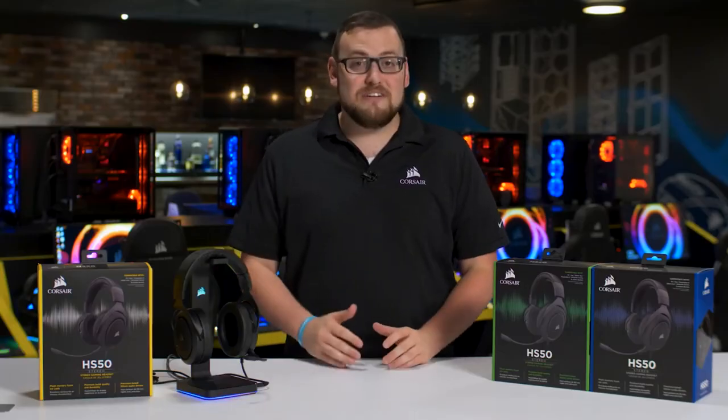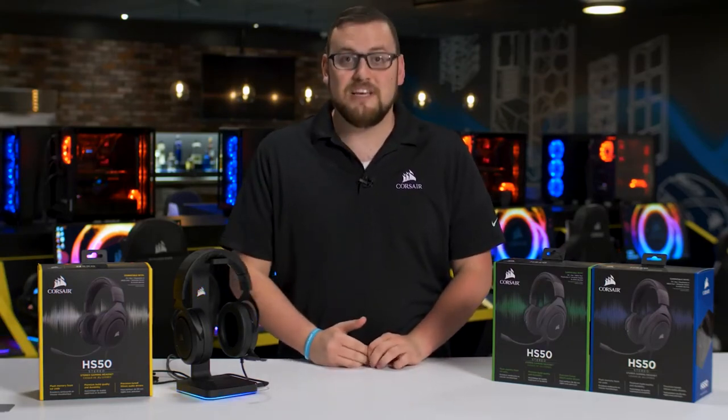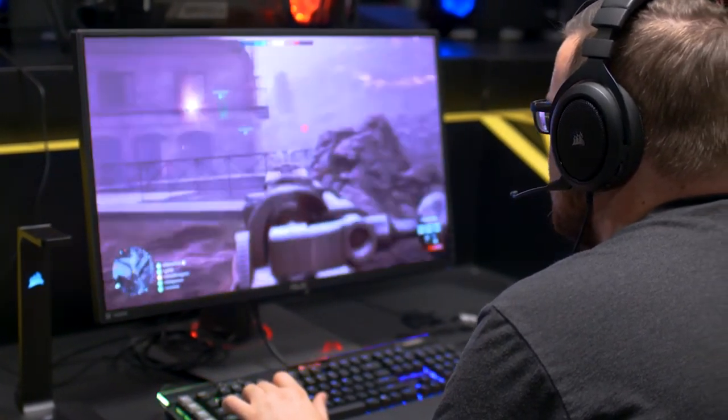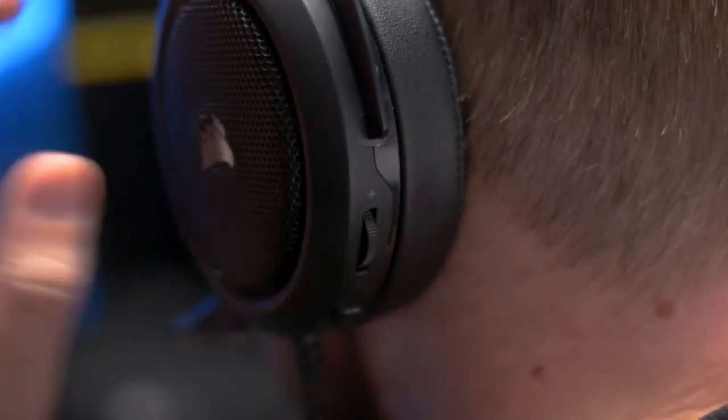But none of that really matters if the headset doesn't kick ass. The HS50 is loaded with specially tuned 50mm drivers and a wide fidelity range, which creates an immersive gaming experience. On the side of the ear cup, you'll find on-ear volume and mute controls for quick adjustments on the fly.